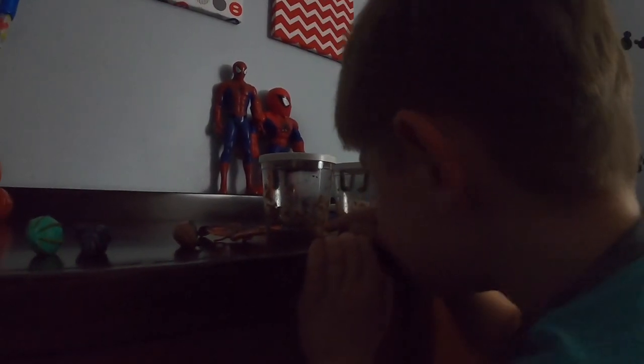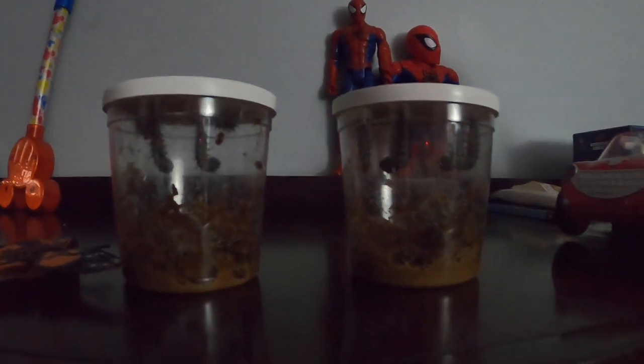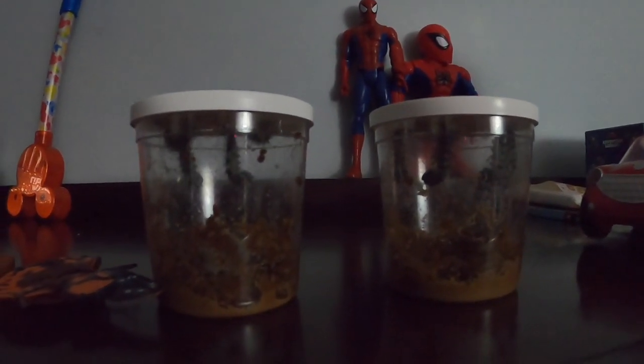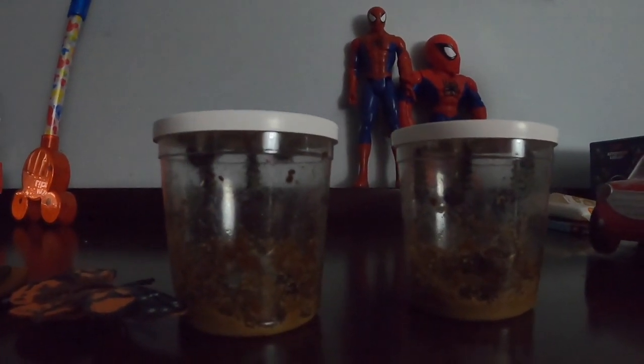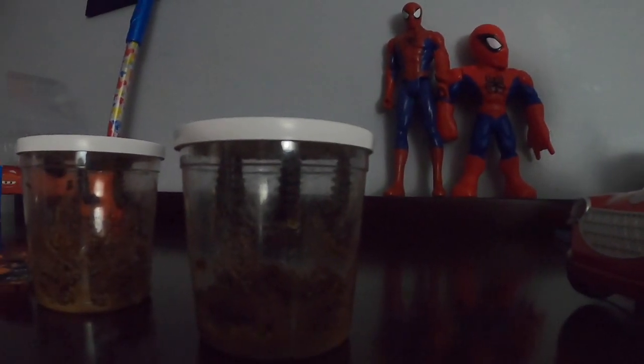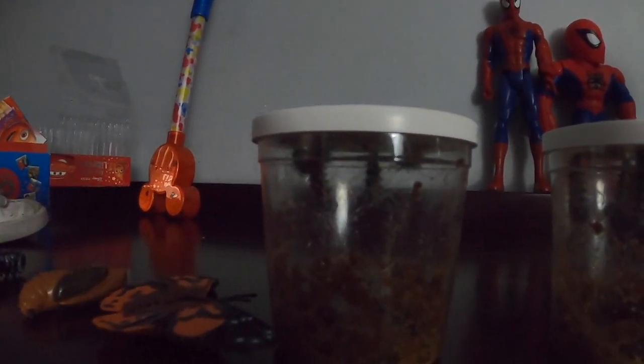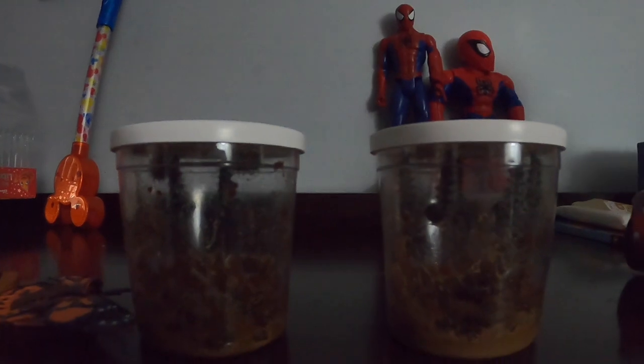It's Saturday evening, April 17th — we got them exactly a week ago today. This cup has all five hanging down, and the other has four with two of them hanging down. It's been fun.